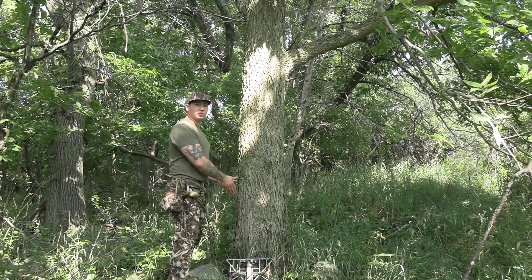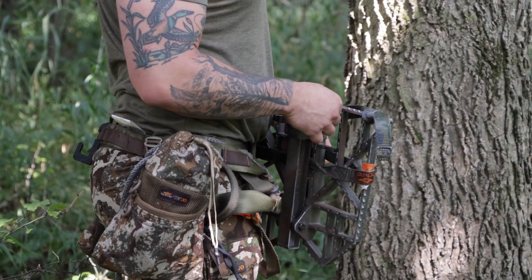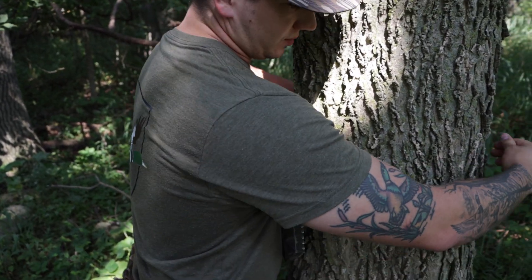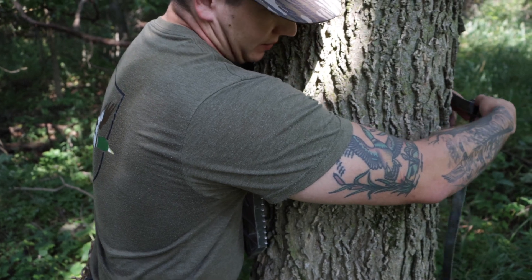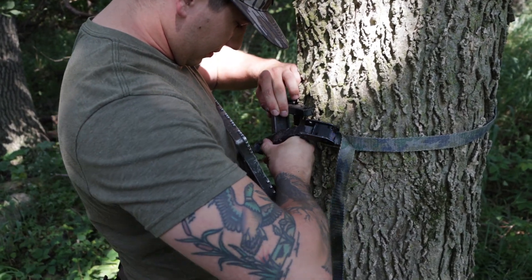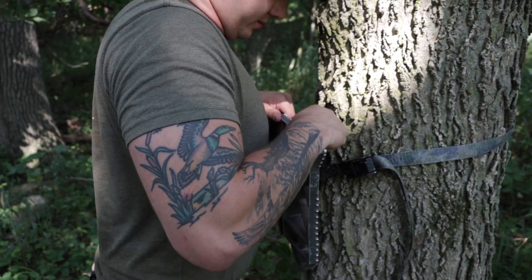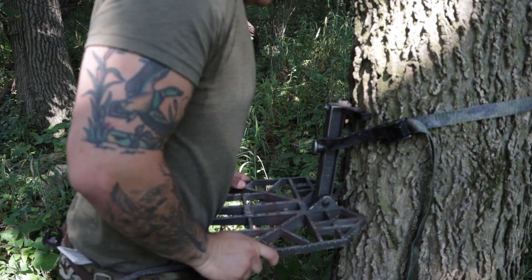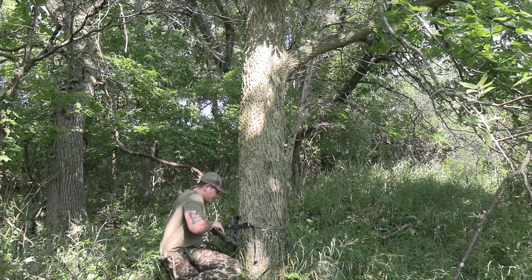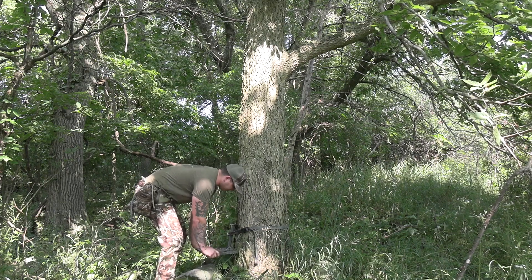For the video's sake I'm going to just put the platform on from the ground as I would if I was climbing the tree. What works best for me is I'll set the platform up and lean against it, holding the platform to the tree with my chest so I've got both hands free. I'm able to reach the strap around, cinch it somewhat tight but still be able to move the platform around, then adjust it to exactly where I want it — offset to one side or the other.